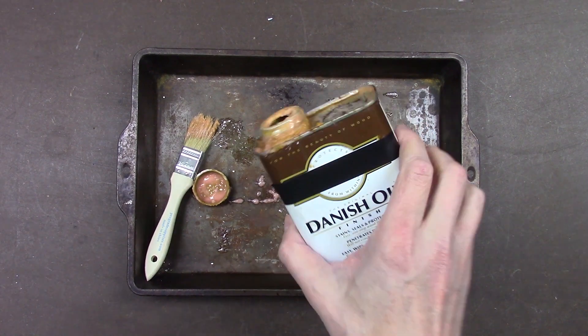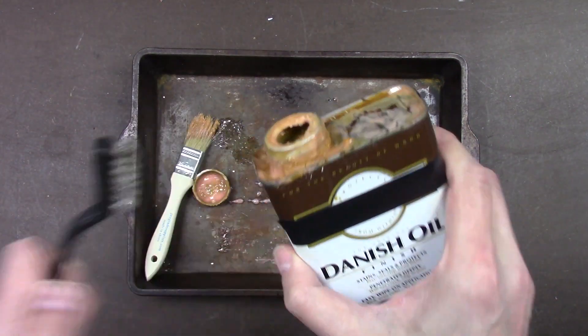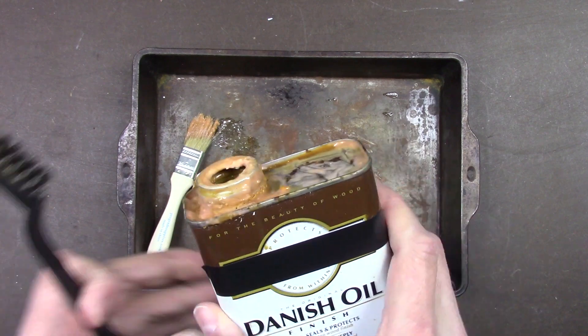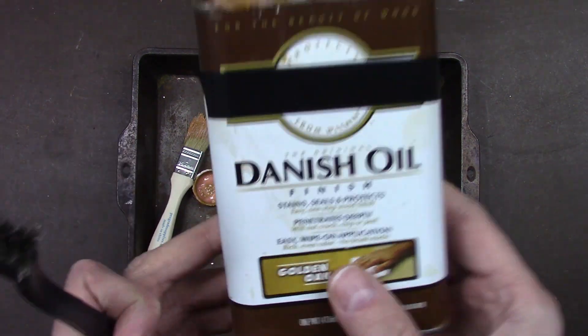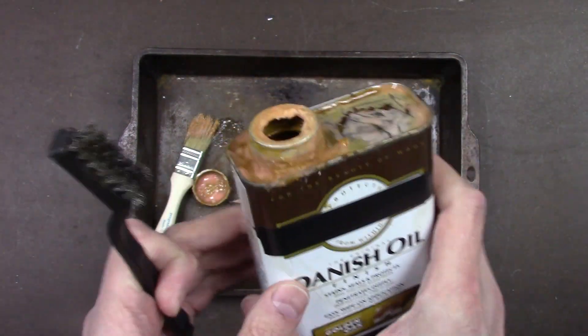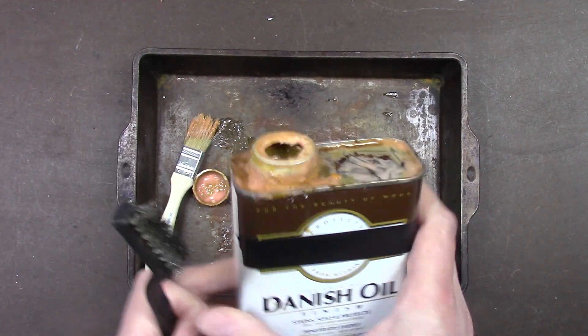Get an old metal can like this, preferably the one gallon metal can size. Metal cans work best because they can resonate better. They resonate when the atmospheric pressure changes.